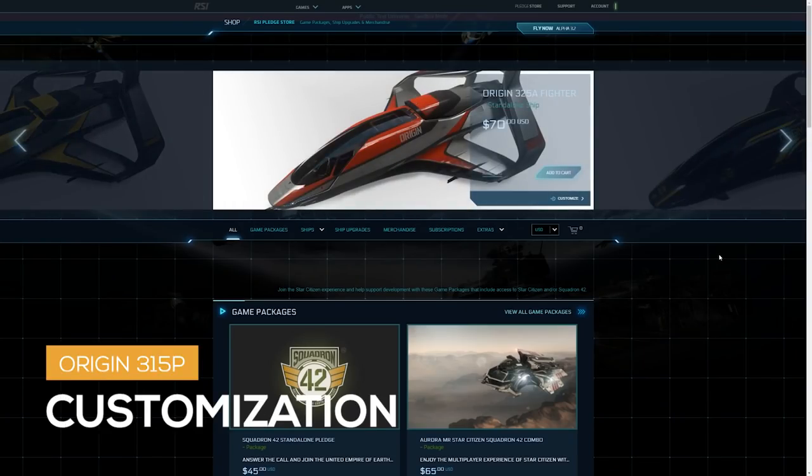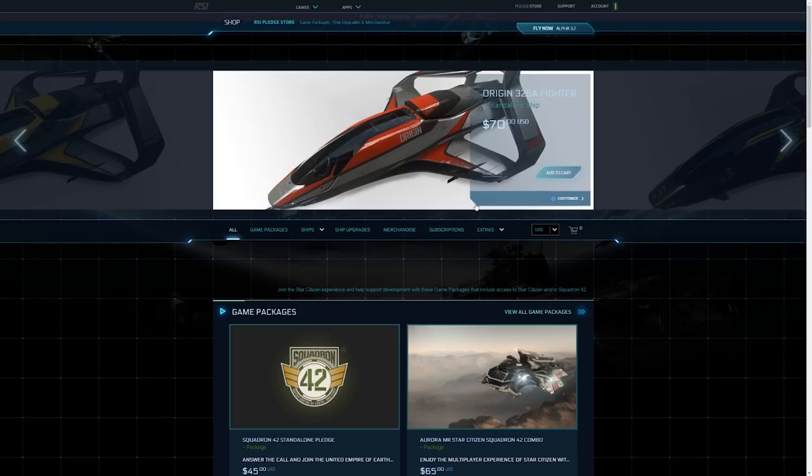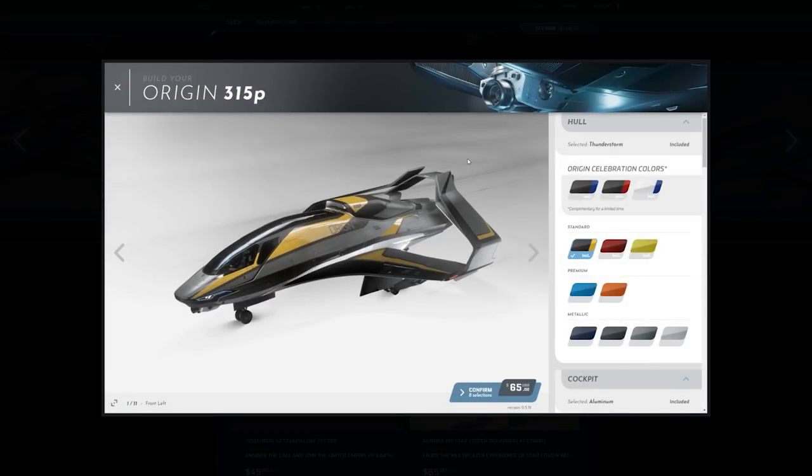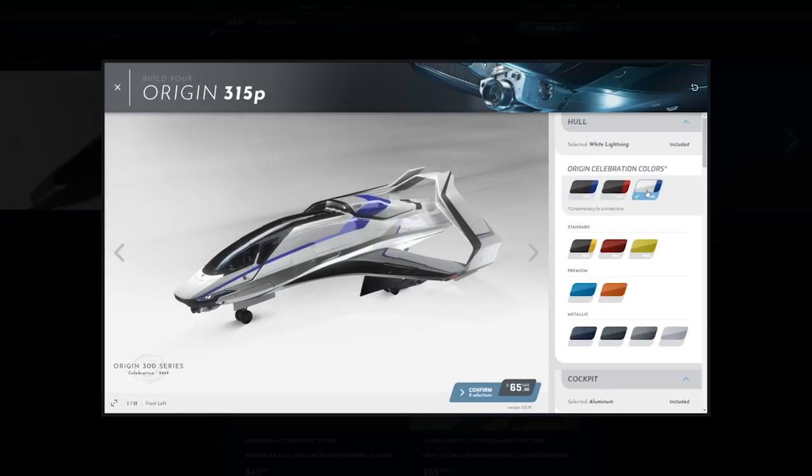Let's take a look at the customization options for the 315P. We've got our standard colors of Thunderstorm, Scarlet, and Citroen. The Scarlet and the Citroen are available on the 300 series also, but this is its base color with the color scheme we're more familiar with. And the Origin Celebrated colors come with Nightshade, Black Rose, and White Lightning.